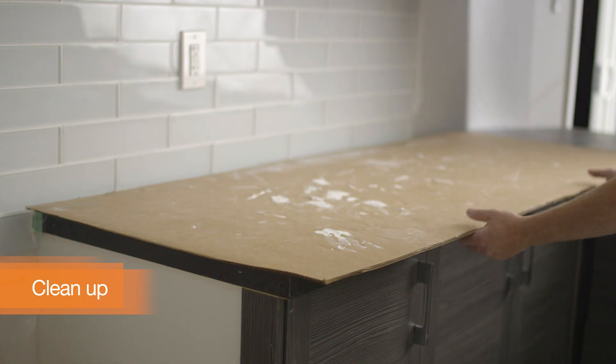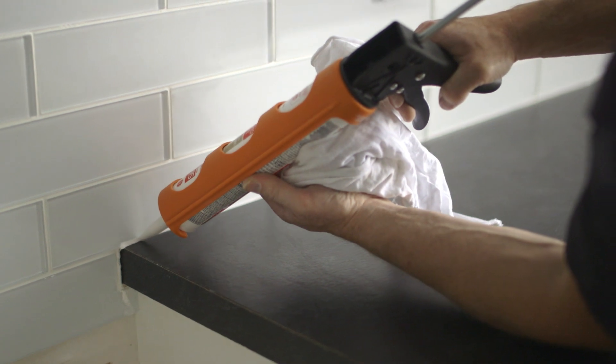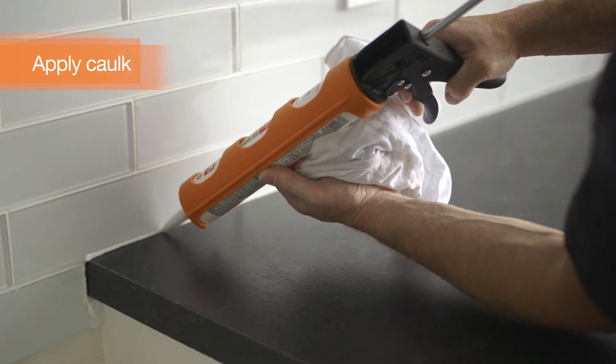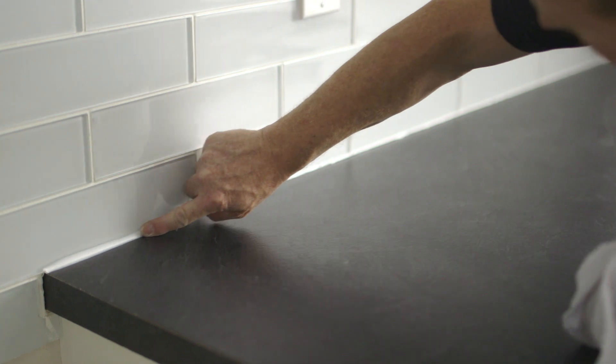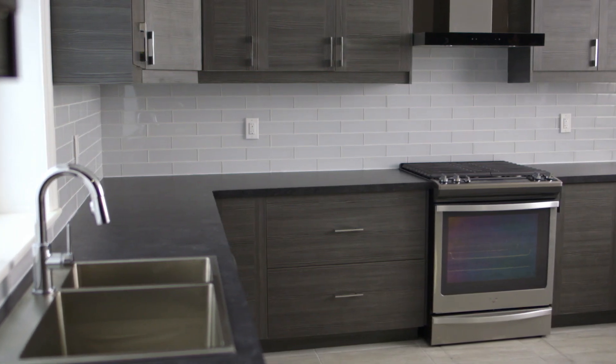After that, remove any tarps and cardboard, then restore the power to your kitchen. Apply some tub and tile caulk between the tiles and countertop, cabinets, and all corners. Then smooth with a damp finger. Once that's done, your new kitchen backsplash is ready.